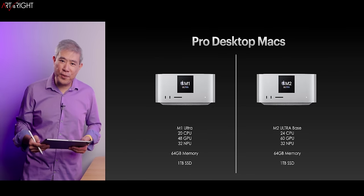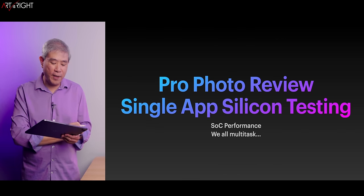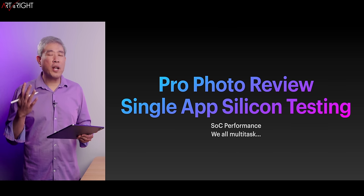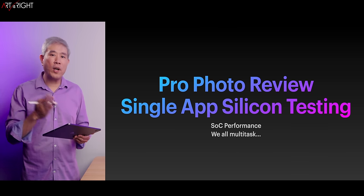We'll also throw in results from two Ultra machines — M1 Ultra and M2 Ultra. For my testing, if you've been following the channel, you know I do single-app, single-silicon testing, because what I really want to see is how the silicon performs from one generation to the next.